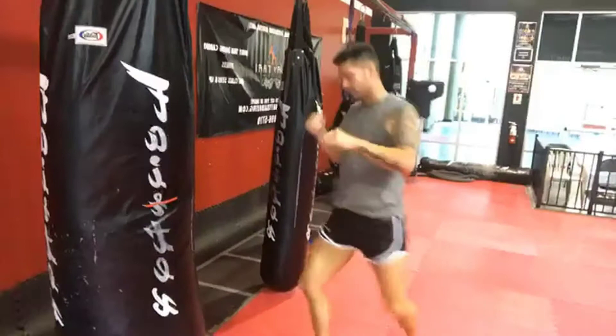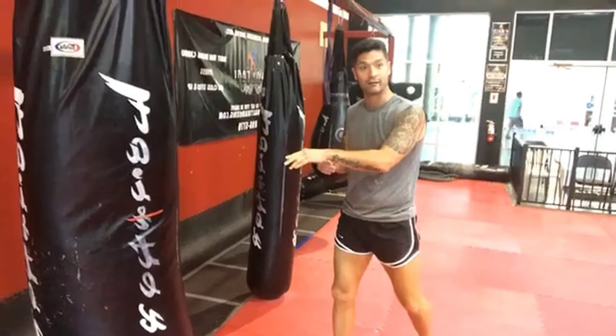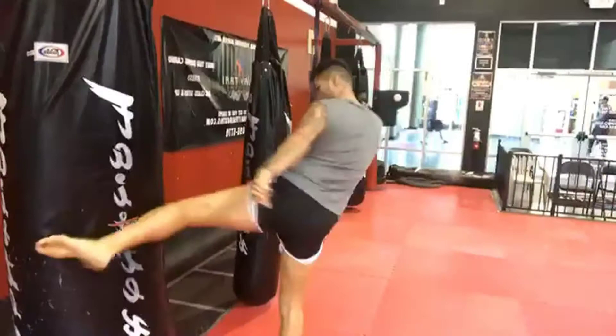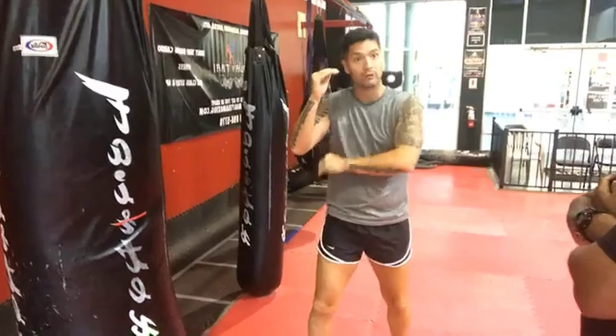When it comes time to drop the level you know right where it's going, or raise it up you know right where it's going — same spot. That way, when the target moves you can move your leg to where the target needs to be, because you know where it's going to land every time. Accuracy is more important, even if you have to start slow to find it.